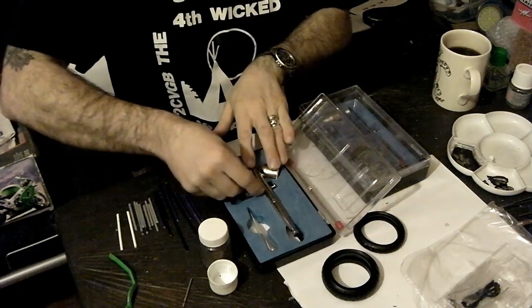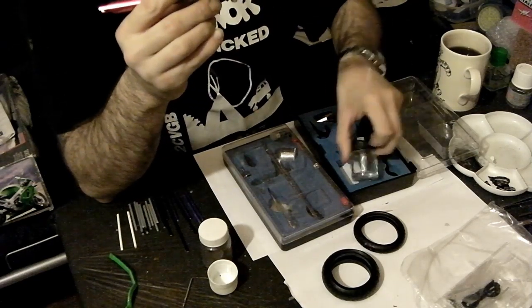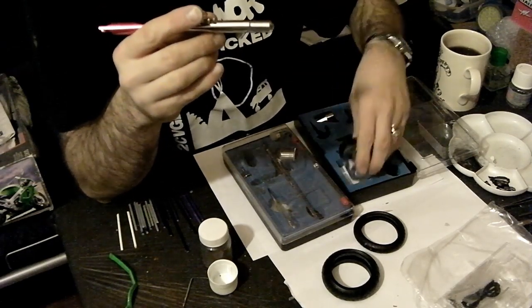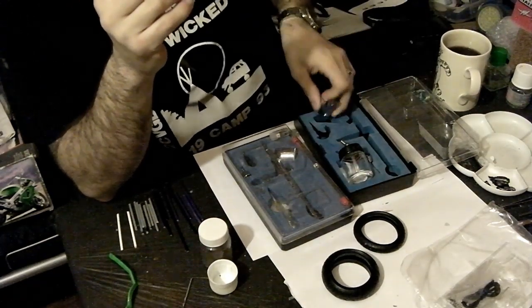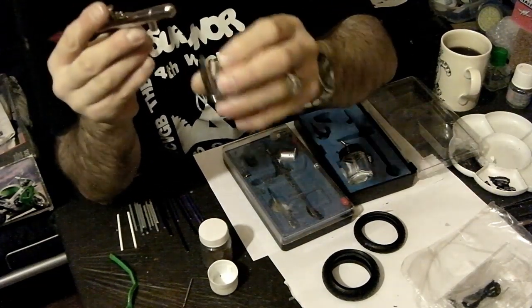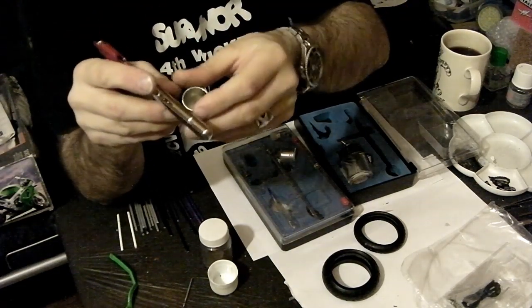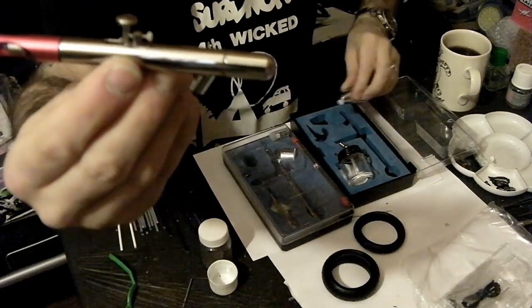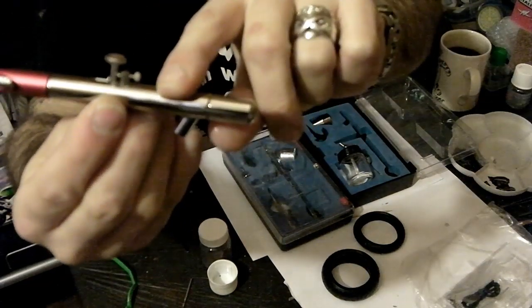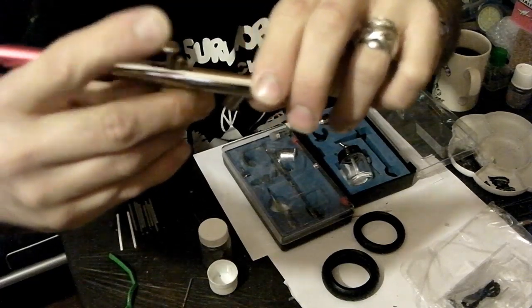The other type of double action is the siphon feed one. This one comes in a case very much like this one, with a glass jar and also with a cup which can be used either for general cleaning purposes, which plugs in the bottom, or it can also be used for painting — you can fill that with paint. The brush itself looks very similar to the gravity feed one, barring the absence of the cup on the top. Same principle: press down for air, pull back for paint.